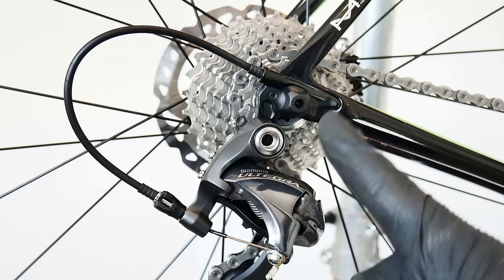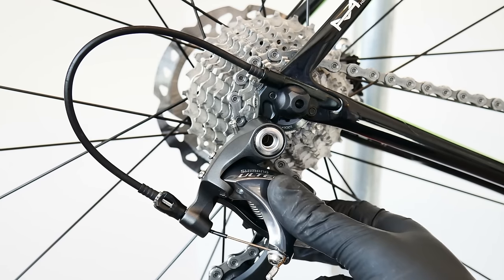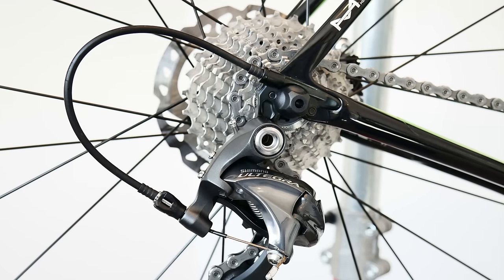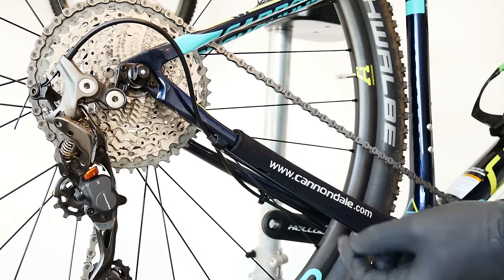Number one: the most common problem causing poor shifting, both on the rear and front derailleur, is dirt on the cables, housings, and cable guides. I'm going to show you how to easily find out whether your cables and housings should be cleaned or even replaced. Before spending money on new cables and housings, we can try to clean them first.